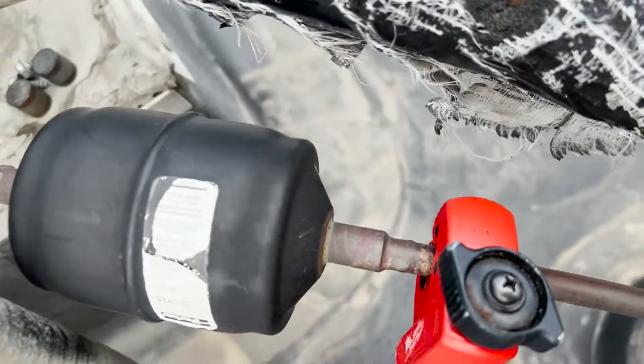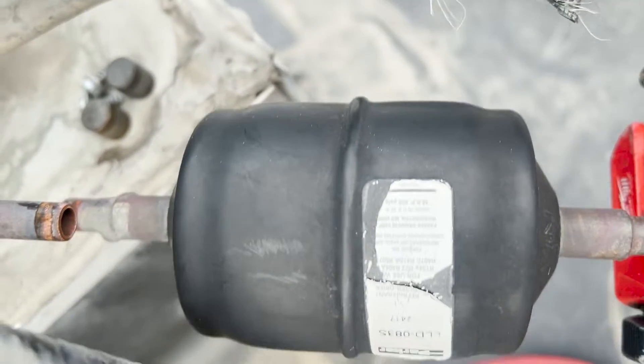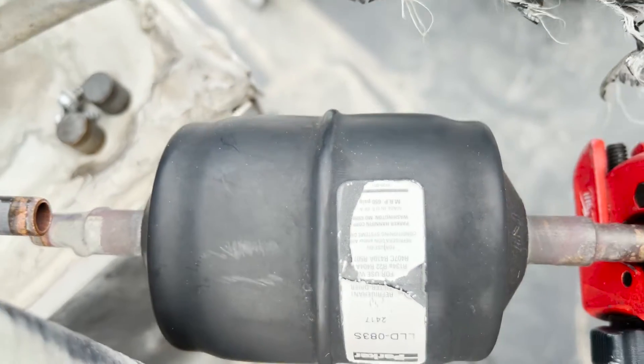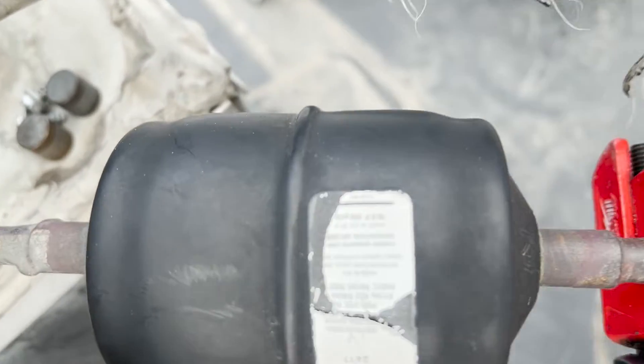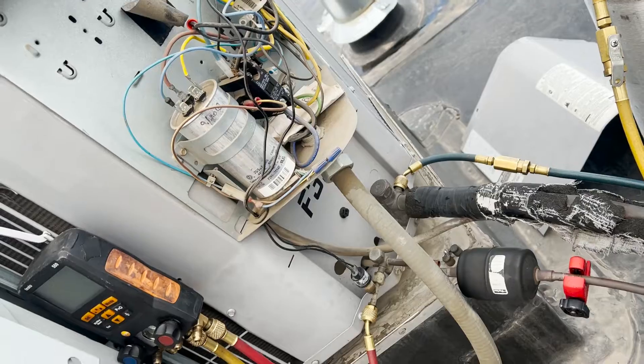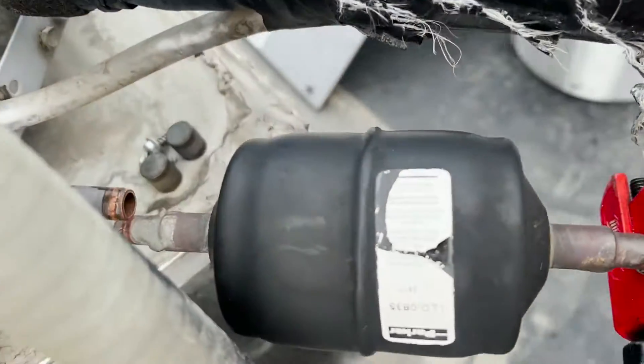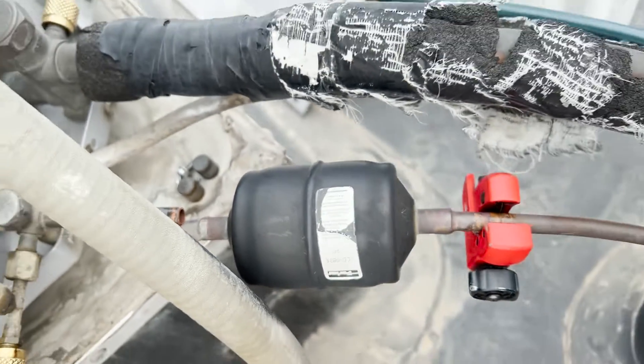Okay, before we make the final cut - clearly this is still connected - this filter dryer, the corner of this sticker is ever so conveniently missing, but that line is an arrow, and that should be pointing towards the air handler, which is the other direction. So that filter dryer has been in backwards.